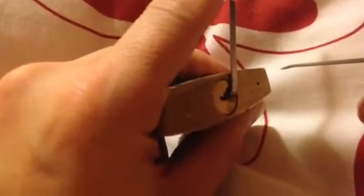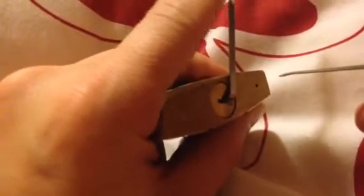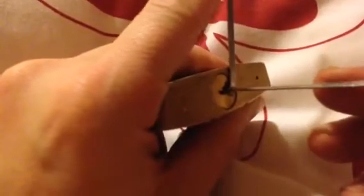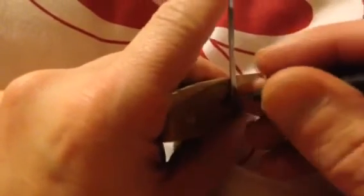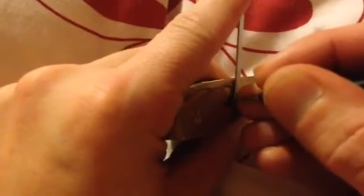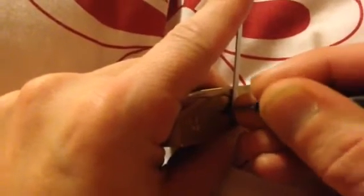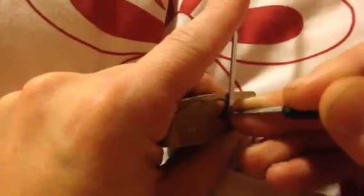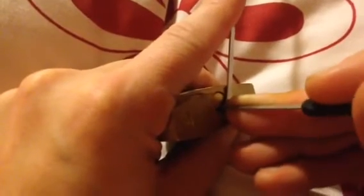Quite a lot of tension in there. Call that plug, sorry. Pin 5. Pin 3. Pin 2. Pin 1. There we go.